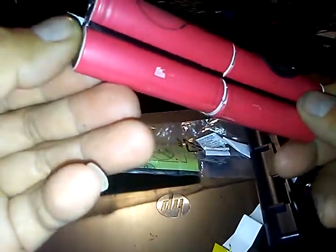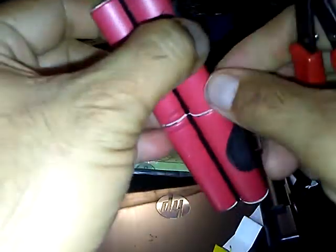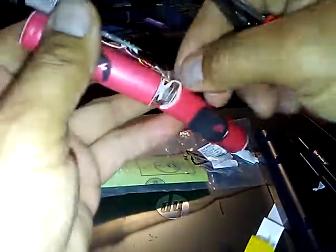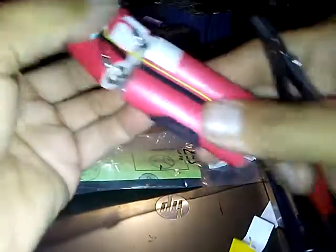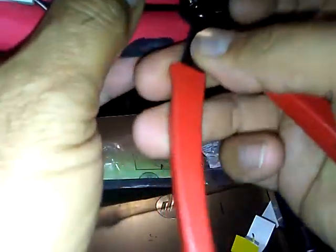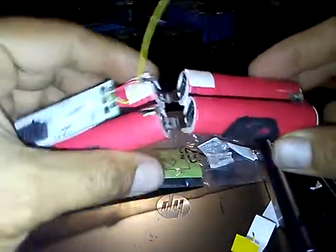So we got the configuration — this is 2S4P. Two in series, two parallel. So it's 8.2 volts. All right, well there it is.